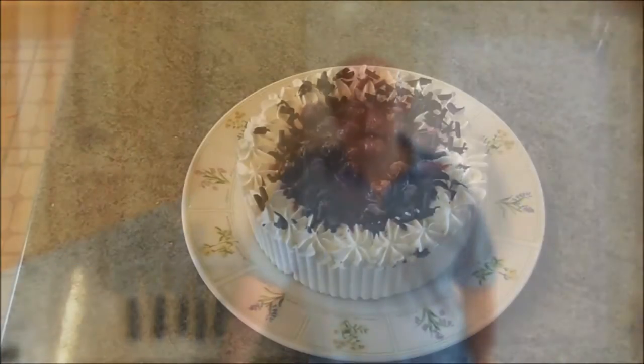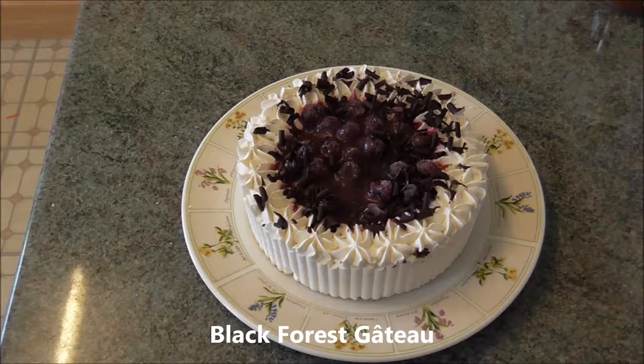The classic dessert I've chosen is Black Forest Gateau, which can be bought from a local store. It is cheaper and easier, saving time and effort. You will have enough to do without making desserts.